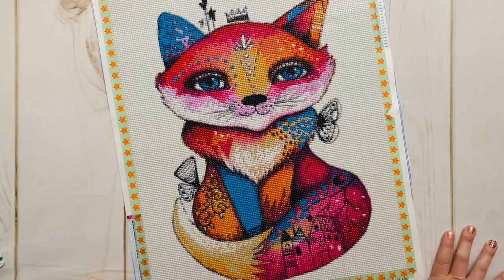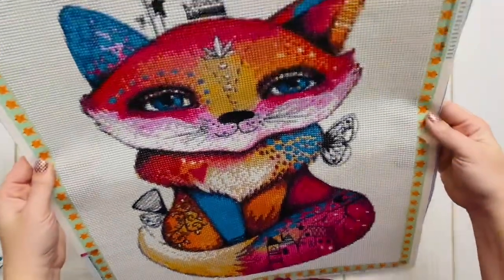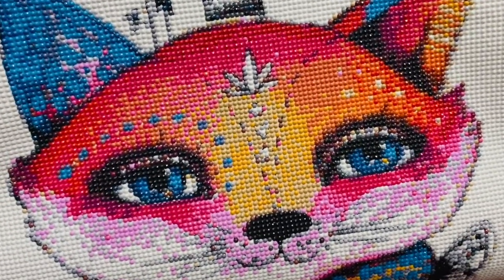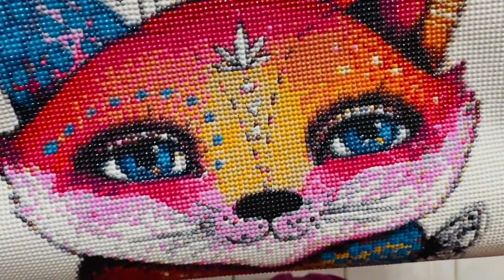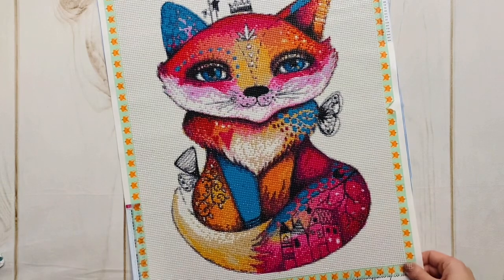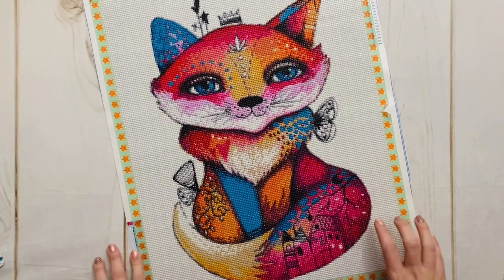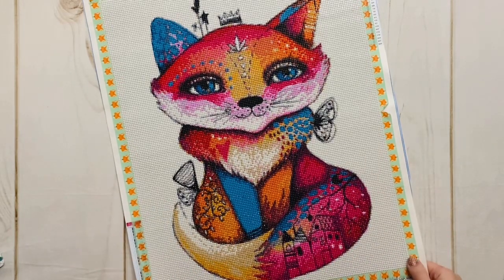I'd love to hear your thoughts on this super cute fox friend. Look at those eyes — in retrospect I totally could have gotten a couple of sparklers and added that extra sparkle. I love this kit so much. If my oldest were still a baby and we still had fox everything in his room, this would probably be the first diamond painting I actually framed and put up. I love it — I love the style, I love the way it turned out. So, so fun.